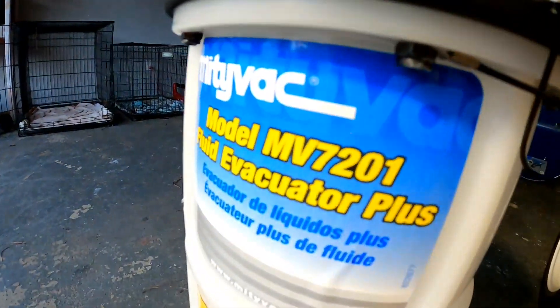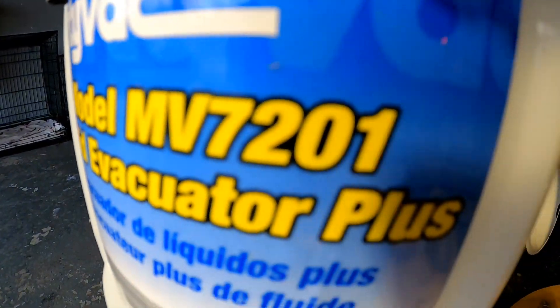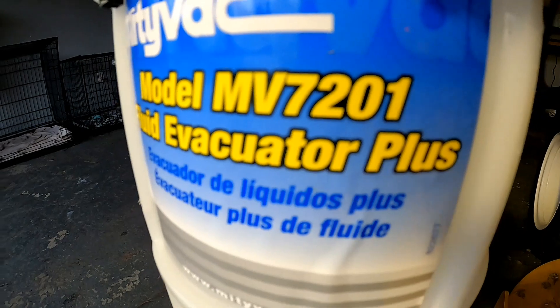Awesome stuff. Thank you guys for watching. That was the first oil change on this Walker mower and my initial thoughts on the MightyVac. My part number for that is MV702 Fluid Evacuator Plus.